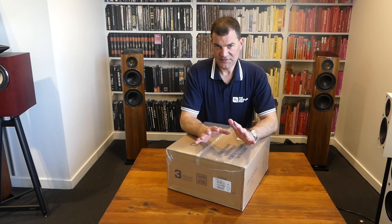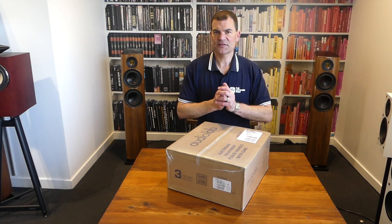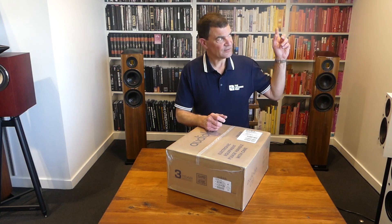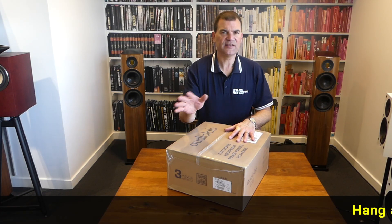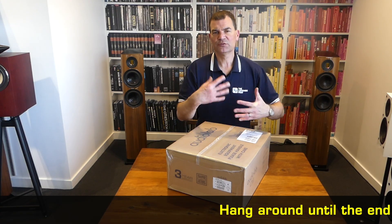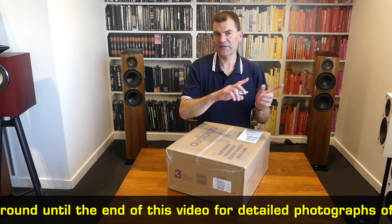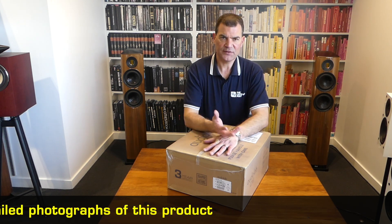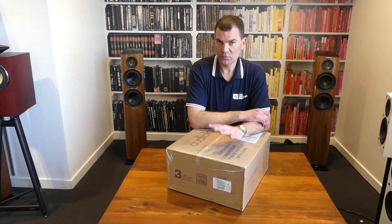Absolutely stunning. Conceptually, it's loosely based around the Audiolab 9000A integrated amp. We're going to see, as always, hang around for the photographs, but we'll see the fact that it's got an excellent full-colour display. You can even change it to have a VU meter or a digital display — all of these cool things that we've grown to love in their amplifiers and transports.